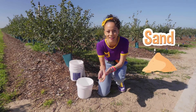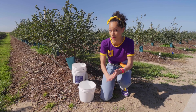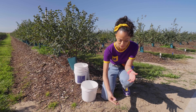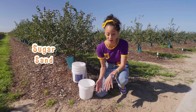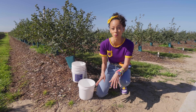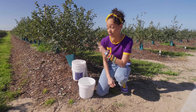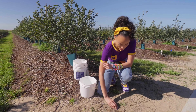Have you ever seen sand on a farm before? You might not expect sand at a farm, but this sand that's really soft and fine is called sugar sand, and it's really helpful for the blueberries. With this sand, the water can drain quickly, which is super important because blueberries do not grow in a lot of water.